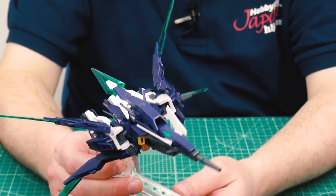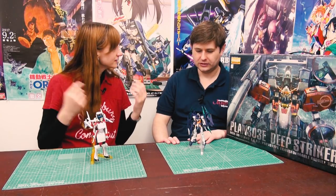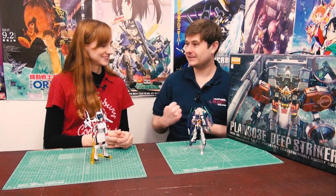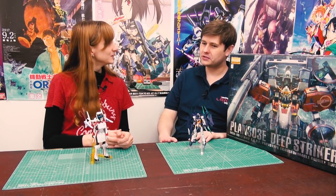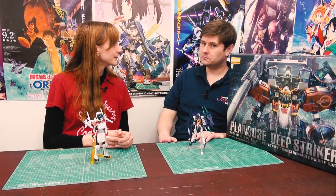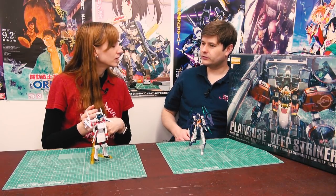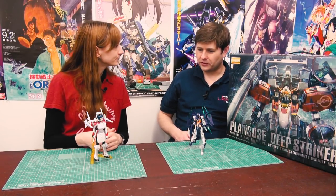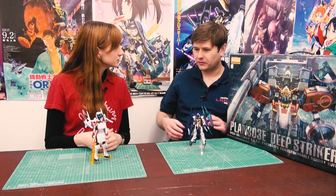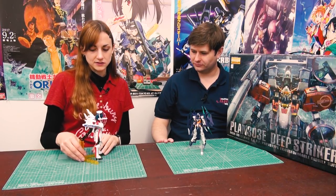That about wraps it up for the Magnum. I look forward to more Build Divers kits - next month is going to be a very busy Build Divers month. The series itself premieres on April 3rd, so stay tuned. You guys can't tune in on Japanese TV but you can watch online - there's Crunchyroll and others that post subtitled versions shortly after they air, so hopefully it'll be available somewhere.